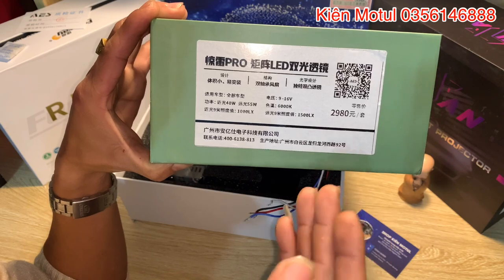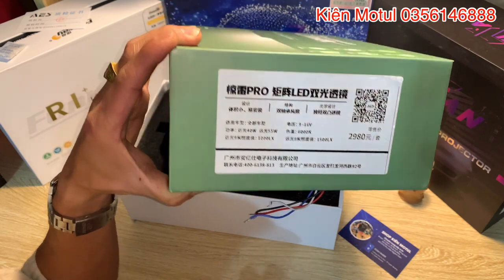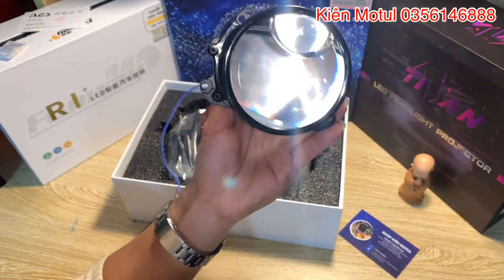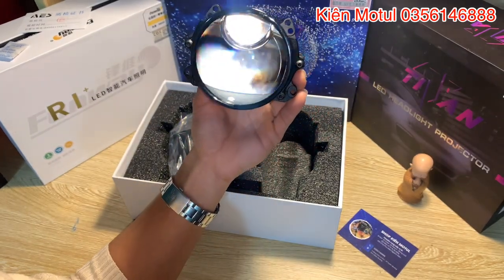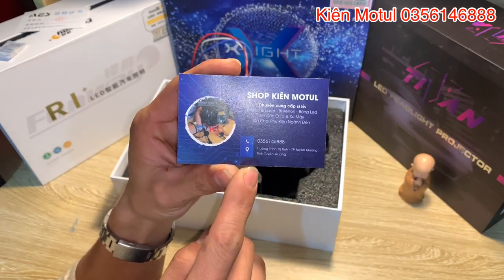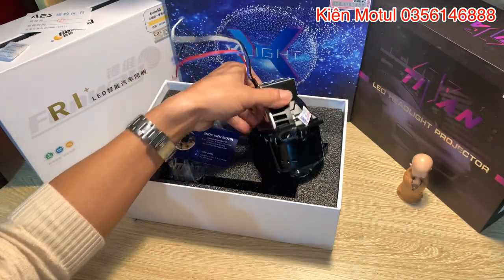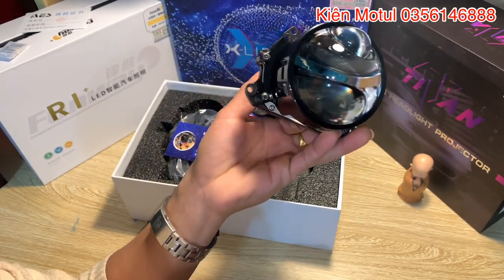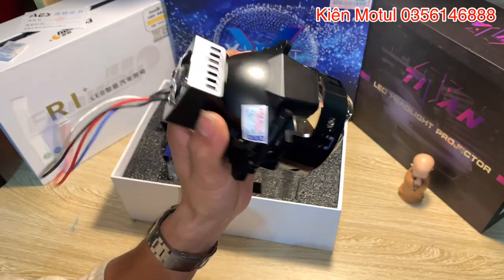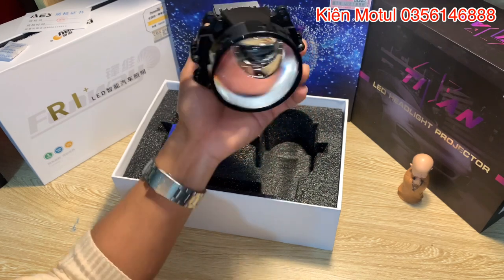Chưa nói đến phần ánh sáng thực tế khi chiếu xuống mặt đường thì sẽ thay đổi cực kỳ nhiều. Bây giờ em sẽ đi test phần ánh sáng thực tế của mẫu bi IES A14 Pro này cho các bác coi. Các bác có nhu cầu thì liên hệ trực tiếp theo số điện thoại 035 614 6888, giao COD tận tay. Các bác em yêu khoa học tự lên tại nhà hoặc muốn lắp cho chóa xe máy thì bên em có thể làm full một bộ gửi về, chỉ cần cắm rắc vào là chạy thôi, cực kỳ đơn giản.